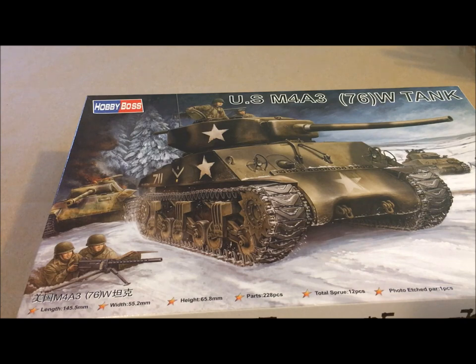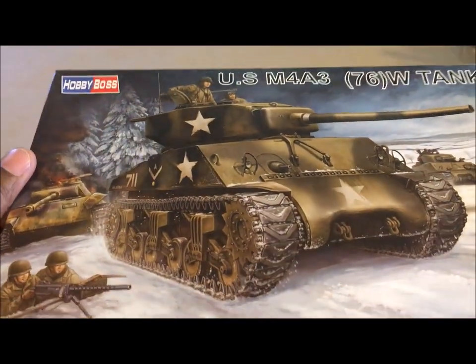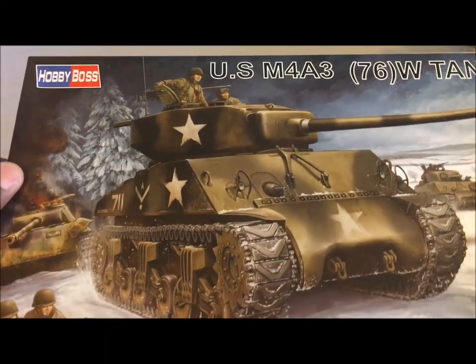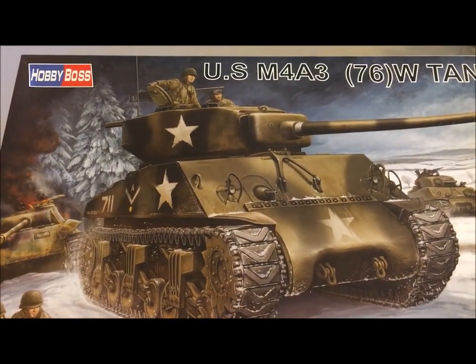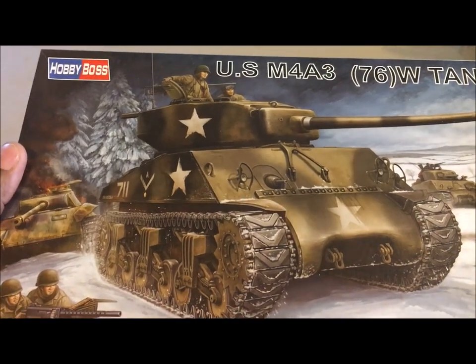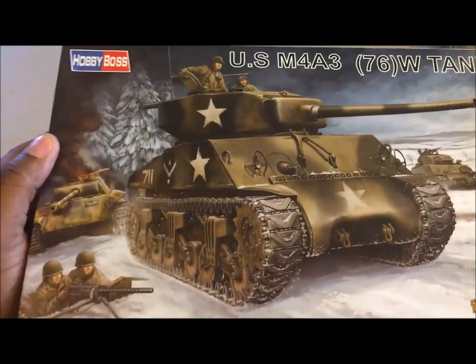If you're religious, you might walk out with a cross or a display with a proverb on it. But what we have never usually walked out with is the models, because most of the models that they carry are actually 1/35th scale. And for a long time, I have went to different Hobby Lobby's, including online, trying to find any 1/48th scale models through Hobby Lobby.